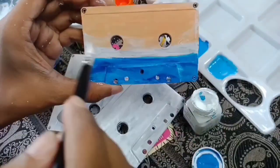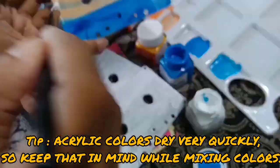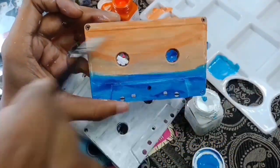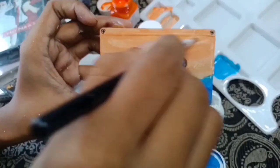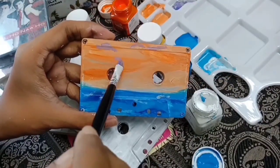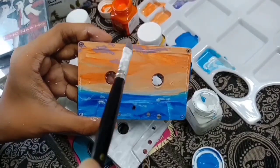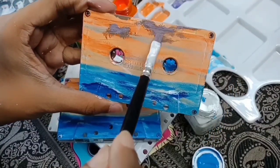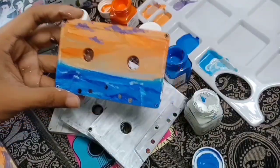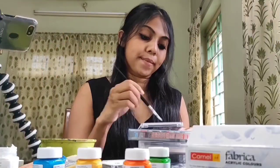Once the acrylic colors are dry, we are going to mix the colors. The changes will be abrupt. We are going to mix the colors — there are different shades of blue. We are going to mix the waves clearly.